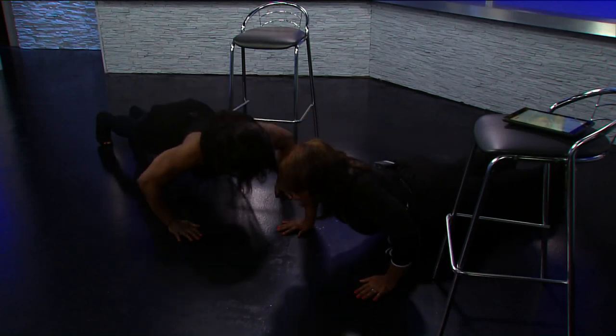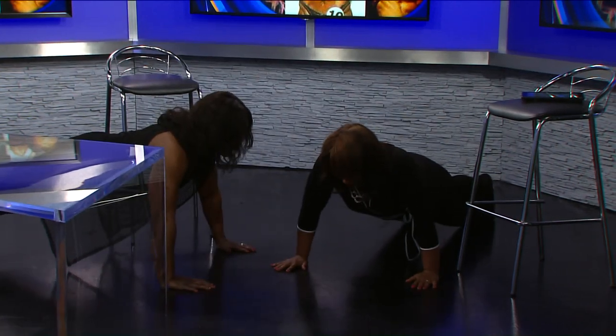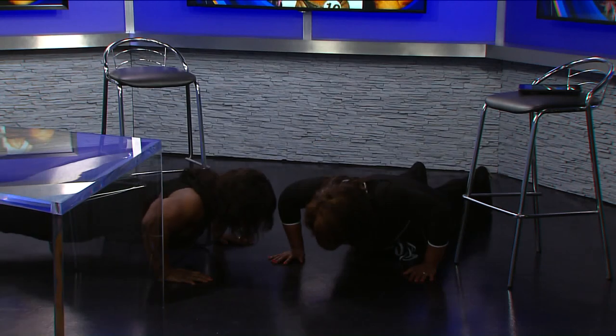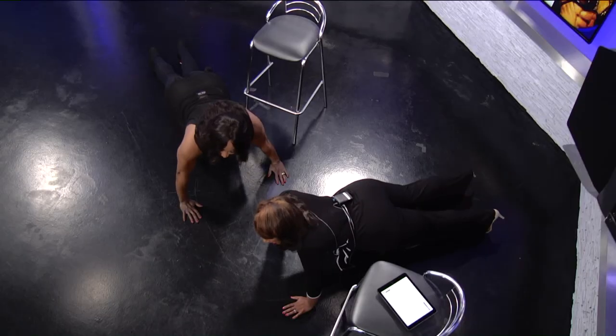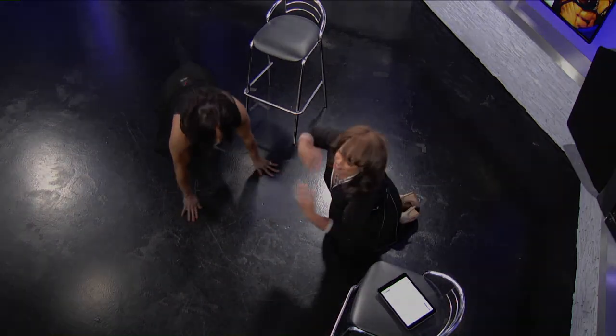We'll be back on News 3 this morning. Good job, Jessica, come on. All right. Are we still on TV? All right, I'm done. Good job. I'm done.